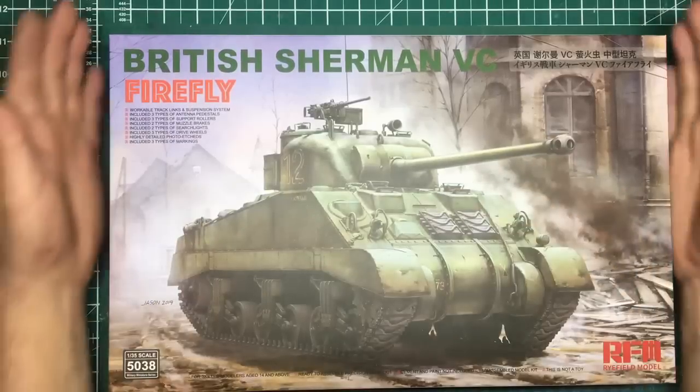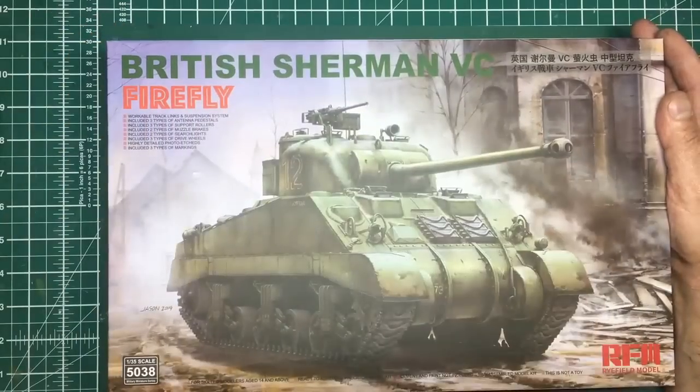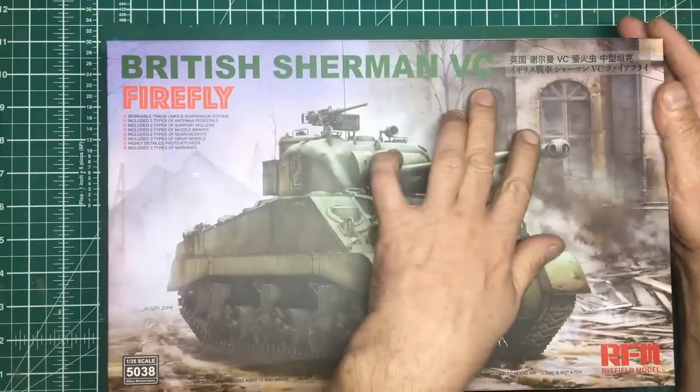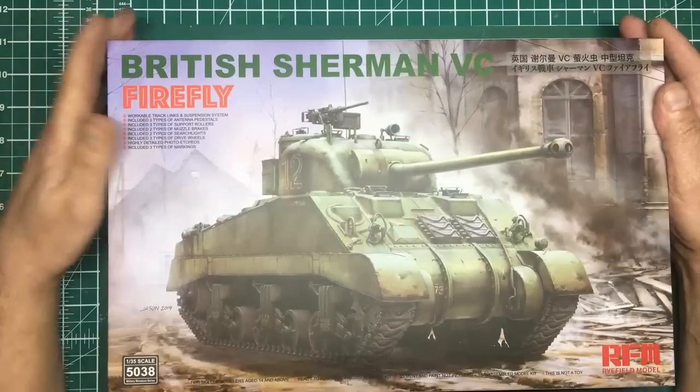Hi everybody, Nigel here, Nigel's Modeling Bench, with yet another review for you. We've got a kit review this time - it's a Ryfield Model 1/35th scale British Sherman 5C Firefly.